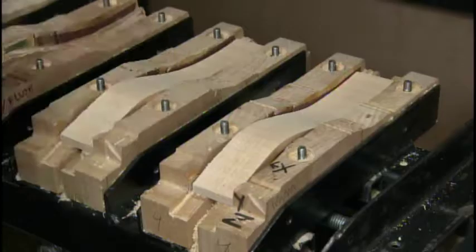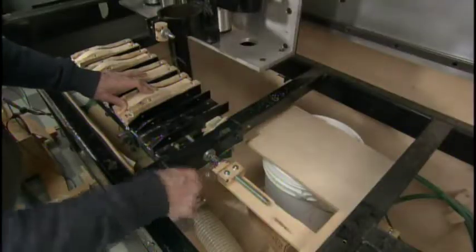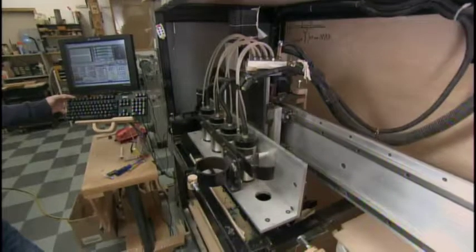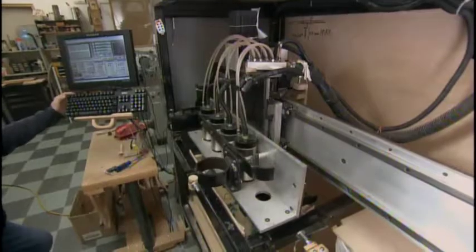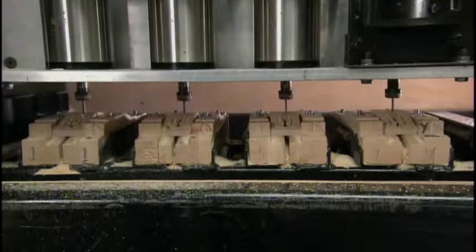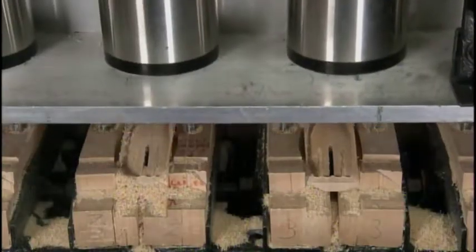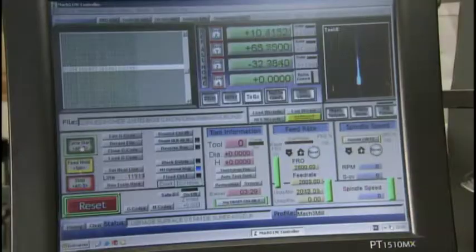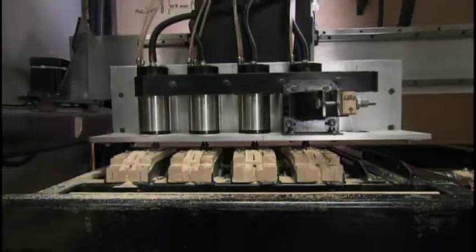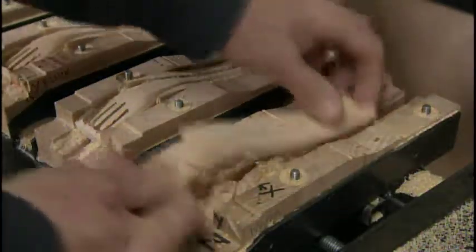They clamp up to 10 strips at a time onto this woodworking machine. Then they start her up. Routers descend and, guided by computer software, simultaneously carve the strips into forks. After seven minutes, each curved strip, while nowhere near the finished shape, does have a defined handle and four tines.